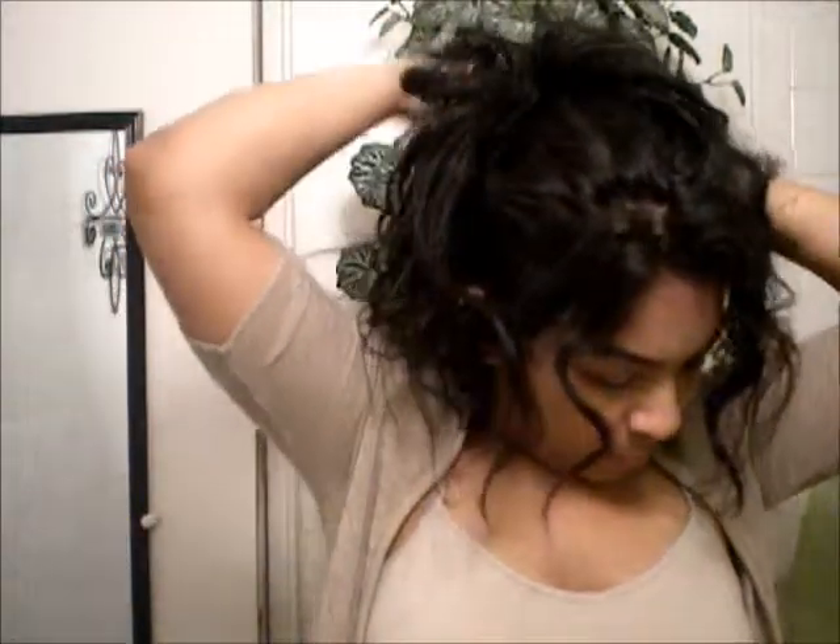Have your bobby pins ready, and again preferably ones that match your hair color. All you want to do is kind of push the hair up and pin it — that's it. Just randomly push the hair up, you don't have to be perfect in any way. Just make sure you're looking in the mirror so you can kind of see what you're doing.